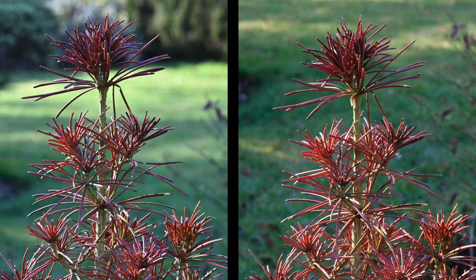One last image out in the garden — I mean, which is which? Let's be honest, it could be either, couldn't it? Unless you pixel peep, it's very difficult to know which one is the Sigma.